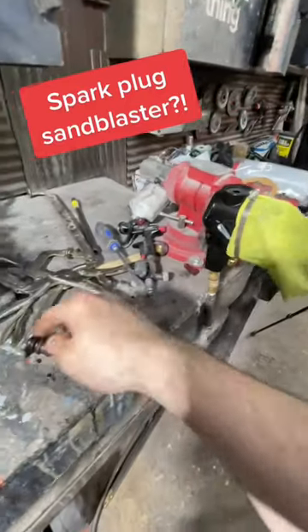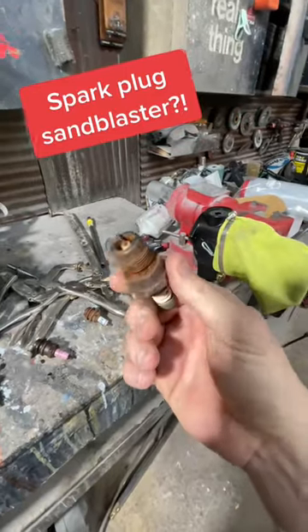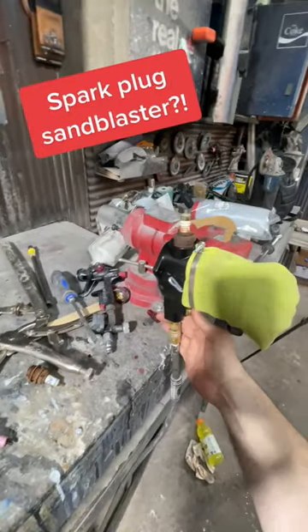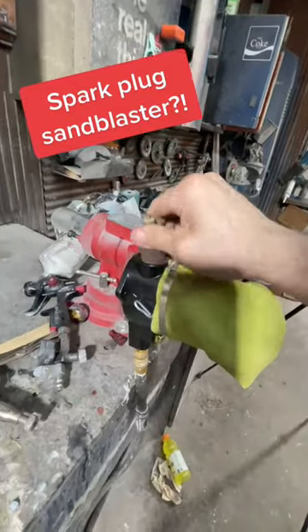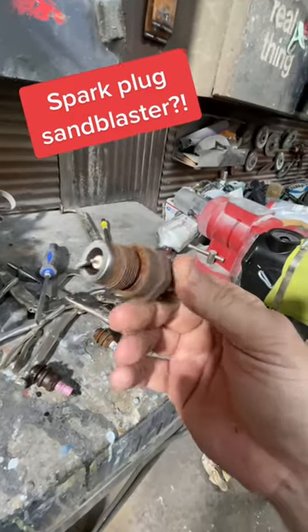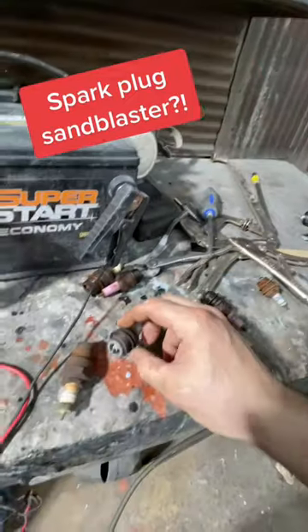Check this out — I bought a little mini spark plug sandblaster. Look at how bad these Model A spark plugs are, I mean that thing is shot. Push it in there, hit this button for like 20 seconds, see how she looks. That is awesome — I mean these are as bad as it gets and look how they're coming out.